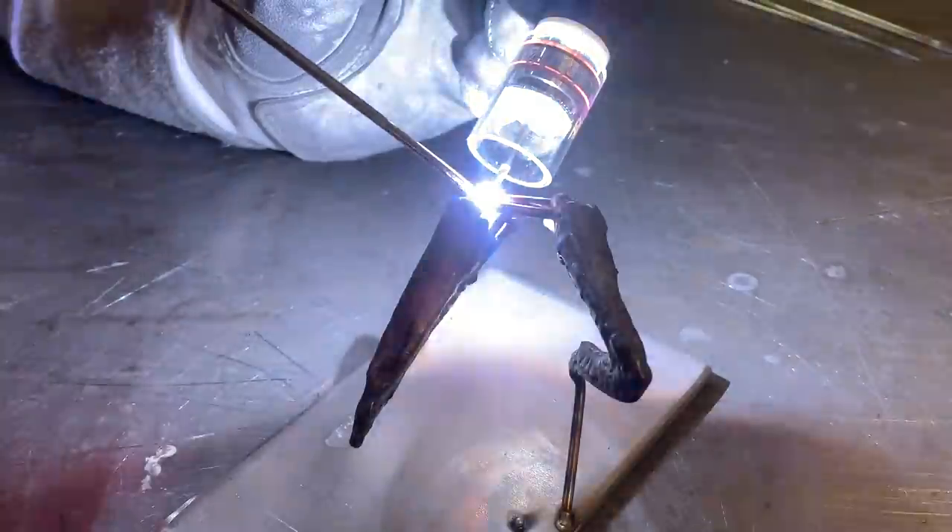Now that I have added more filler rod into it and I'm happy with the shape it's holding, I'm going to start adding filler to bridge everything together and fill up the gaps. Now that everything is tied up and connected, I can fully fill it in to build a good base for the alien spine.